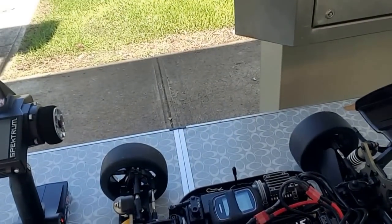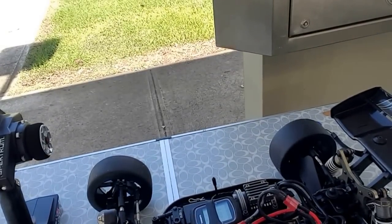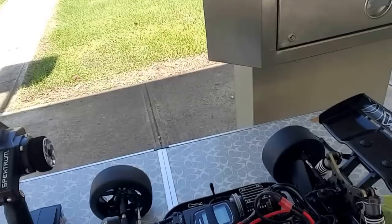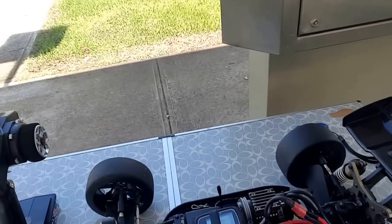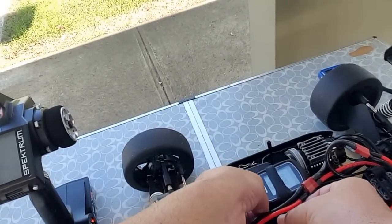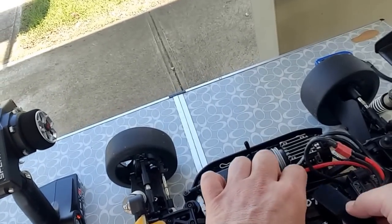Today we're going to use the HPI Vorza set to six cells — 11.1 plus 11.1 volts, 50C discharge rate, 5200 milliamps. We're also going to be using the Garmin GPS. I'm going to strap this down and we want to measure how much top speed it can reach.